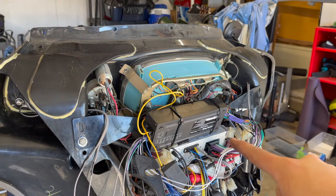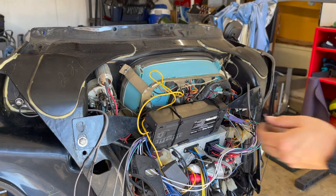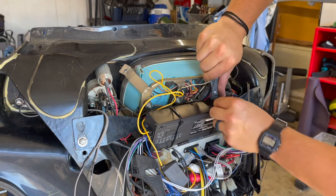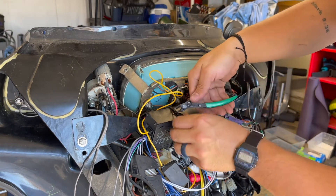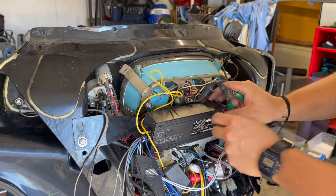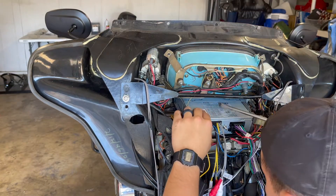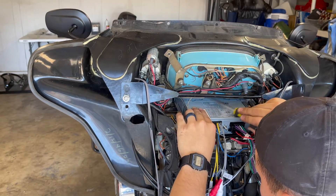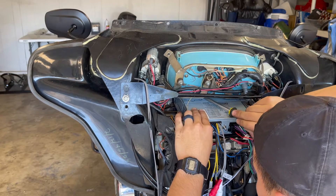Mine has an aftermarket system, so I'm just gonna cut the zip ties to get some space. Depending on how your system is set up, you might have a few tabs on the top and the sides — all you gotta do is bend them down so you can push it forward.